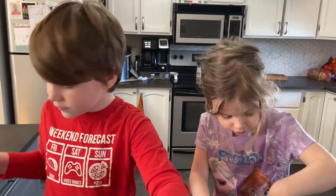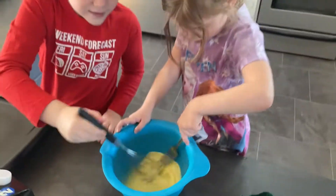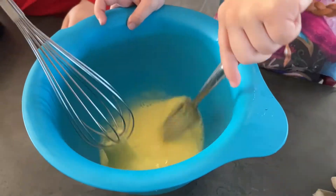Now we need to mix. There, I think it's done. No, just go after this. There, it's done.